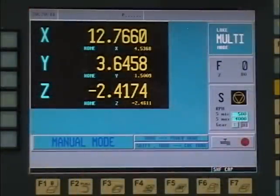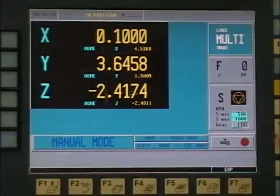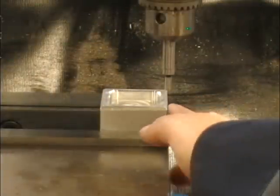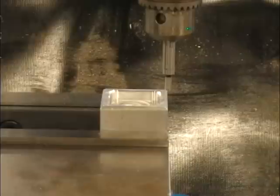We can now set our digital readout to read 0 on the appropriate axis. The easiest way that doesn't confuse most people is to set the X to 0.1, and then move the table over another 0.100". Visually check by eye that the center of the spindle is over the edge of the part and you haven't moved the 0.100" in the wrong direction. After we move the 0.100", again we can visually check by eye that the center of our spindle is over the edge of the part and we've moved it 0.100" in the proper direction.